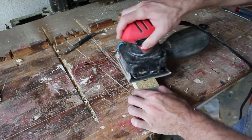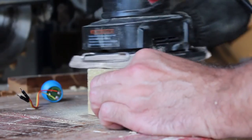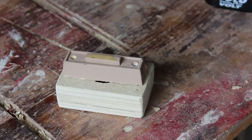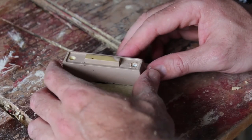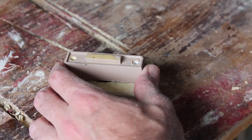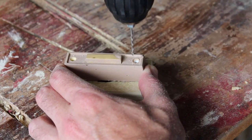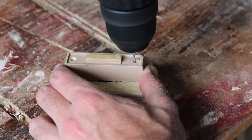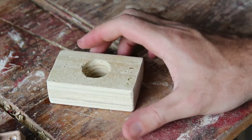We're going to sand this down and then stain it real nice. To make sure my new holes line up with the holes on the wall, I'm just going to take my old doorbell and use it to drill some holes. There we go — now I know where to drill my holes.